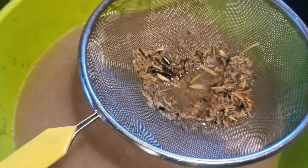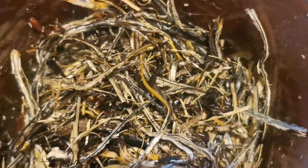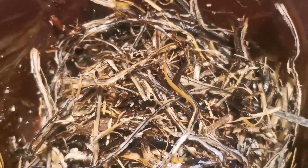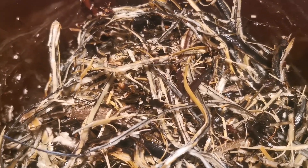Now I sieve the solution through this sieve. You can see some debris left — lots of fiber. There are still some pieces of starch, but they are quite difficult to get out completely. You would need a special machine to mix it more thoroughly. I think I get at least half of the starch out this way.